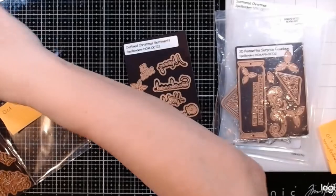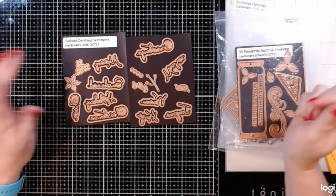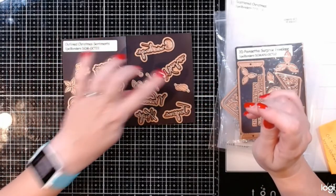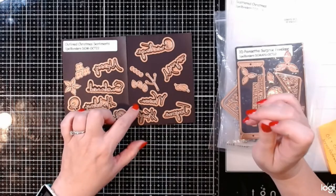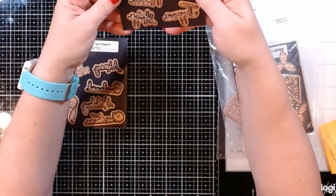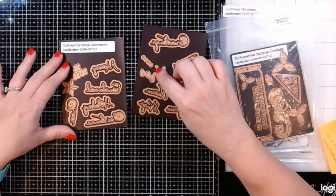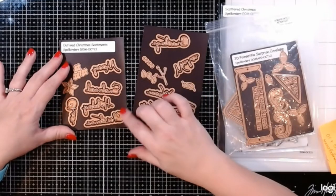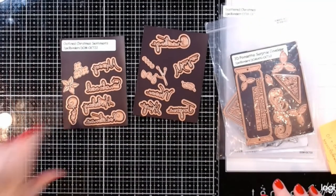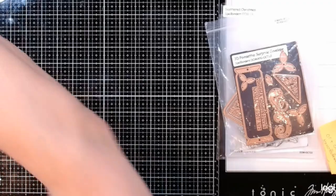We also have the other club items: the die of the month and the glimmer of the month. The small die of the month features outlined Christmas sentiments and they also included some flowers including a poinsettia. The sentiments include 'greetings,' 'wishes,' 'joyous,' 'warm,' 'hugs,' 'Merry,' 'celebrate,' 'holidays,' and 'cheer' — sometimes it's hard to read them backwards.